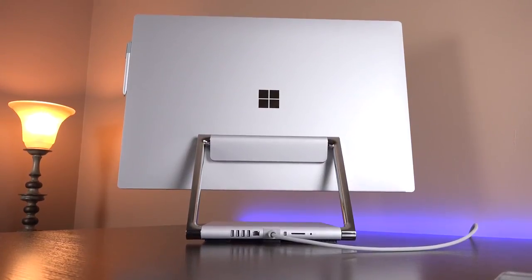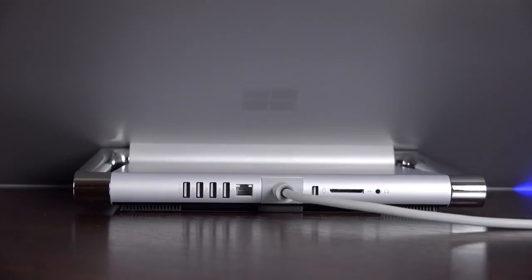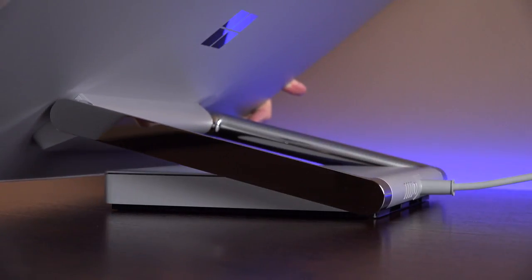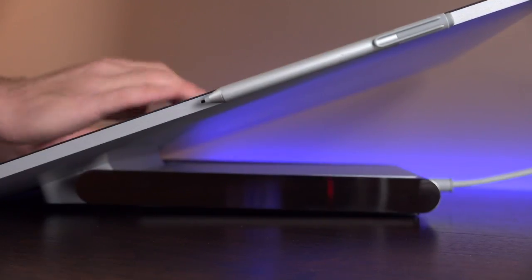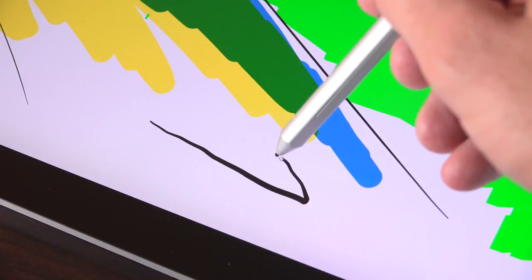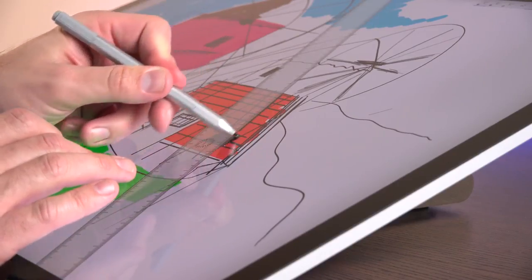The signature feature of this computer is that the display can articulate from a standard desktop view all the way down to a 20-degree drafting view, with lots of variable positions in between. The hinge is called a zero-gravity hinge, so it's very easy to use and able to maintain a position so it doesn't move when you're interacting with the display. The drafting position is really geared towards specific creative professionals that can take advantage of sophisticated software using the Surface Pen. Like a lot of modern styluses, the Surface Pen can detect pressure, so a lighter or heavier stroke is achieved by leaning harder or softer on the pen tip. There's also a Sketch app included, which is a great way to explore the capabilities of the hardware without buying more expensive software.